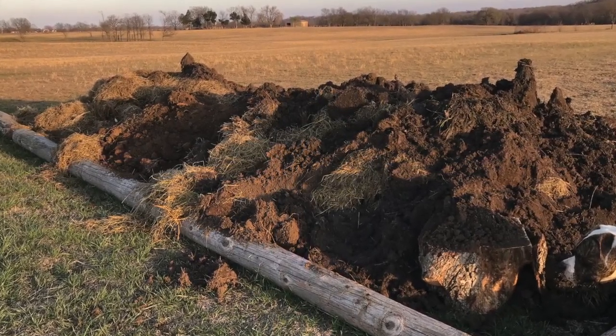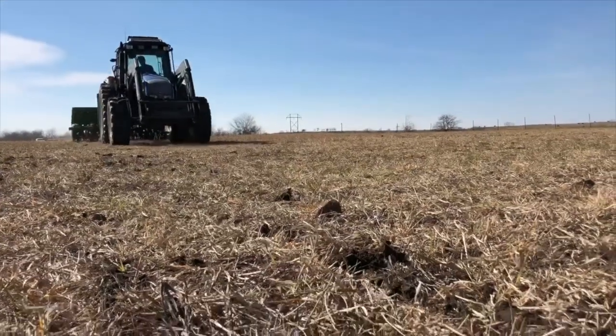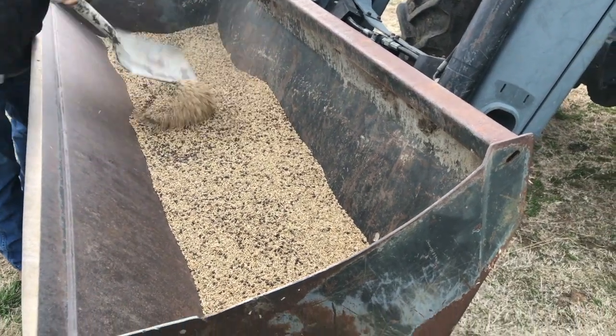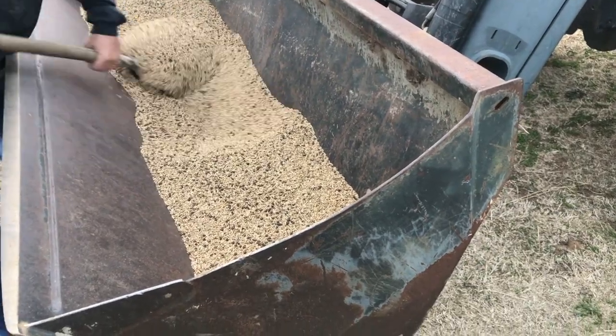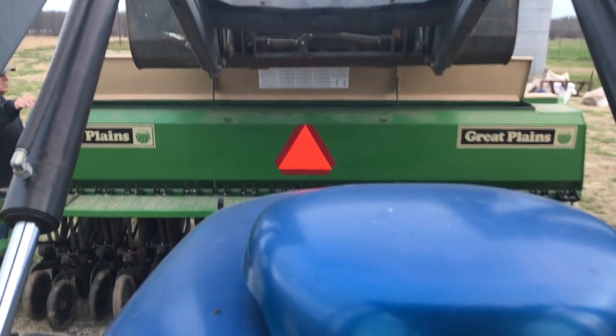Yesterday and the day before, I spent drilling about 35 acres of a new cover crop seed mix for spring. It's more of a cool season mix, and we've got another batch we're going to do probably at the end of May for a warmer season mix. The cool season mix I planted was: 10 pounds per acre of spring pea, 2 pounds per acre of woolly pod vetch, 1 pound per acre of red clover, 1 pound per acre of collards impact forage, 1 pound per acre of black oil seed sunflower.